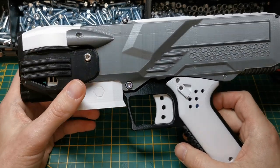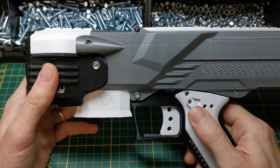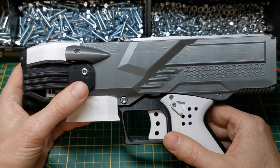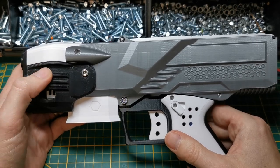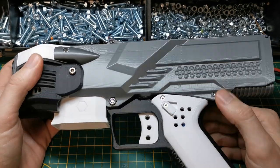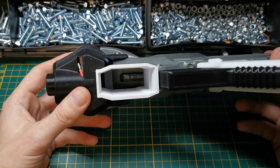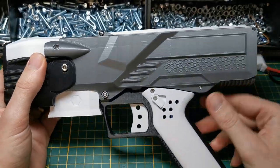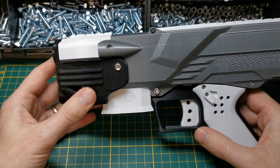Hi guys, this is Chris from my3dbase. I figured I might as well do a video on the full auto version of the NG2, which I refer to as the NG2 Pathfinder. Don't ask me why it's called Pathfinder — I just figured it's a cool name.